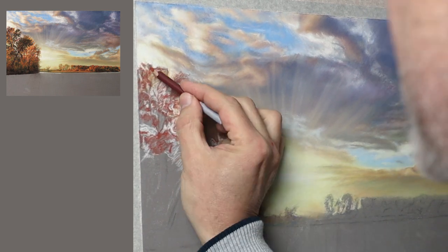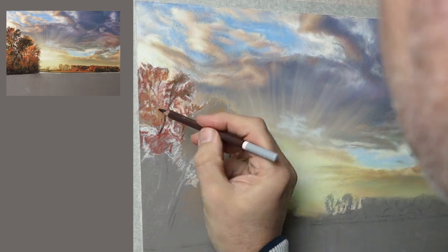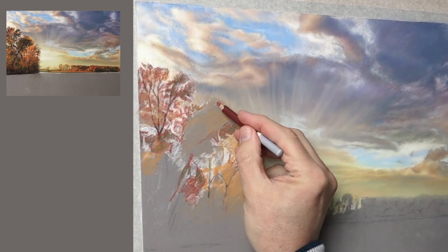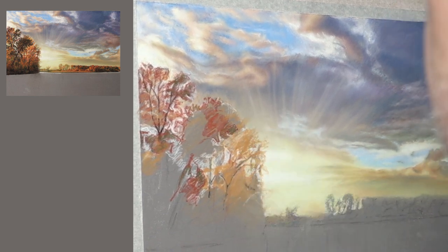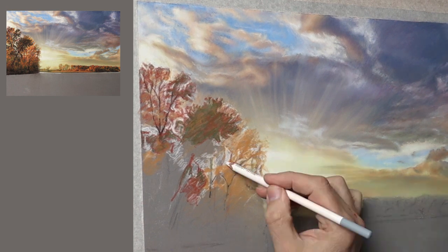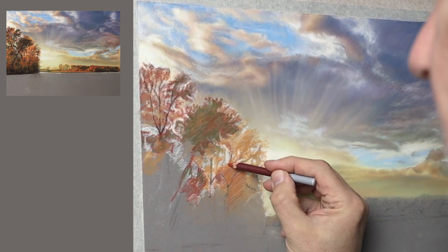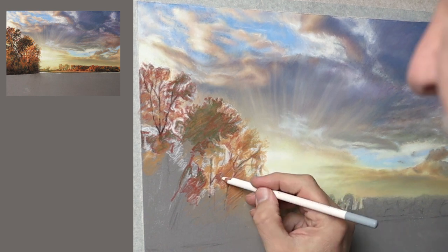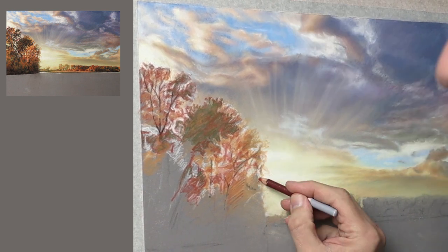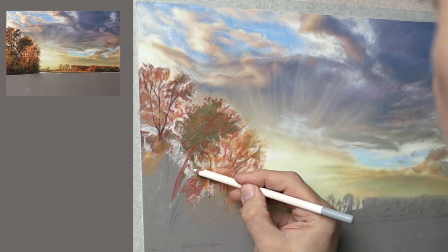With this under drawing I'm not really interested in getting the colours right or the values right — all it is is to get some idea of where things are. You're just mapping out the area, and really enjoy the freedom of it because it's really loose and you can relax and just flow with it. I've introduced olive green and brown just to show where the actual dark areas are.